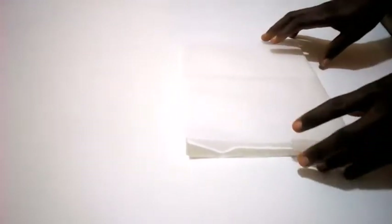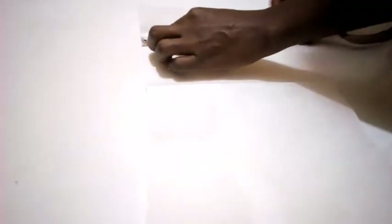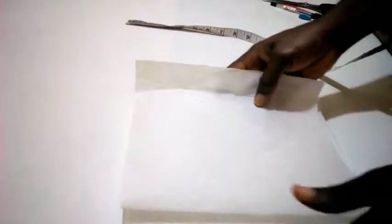Hello viewers, I have here another latest sleeve design. The length I'm going to use is 15 inches, and the width is 9 inches. It's going to be a layered sleeve.